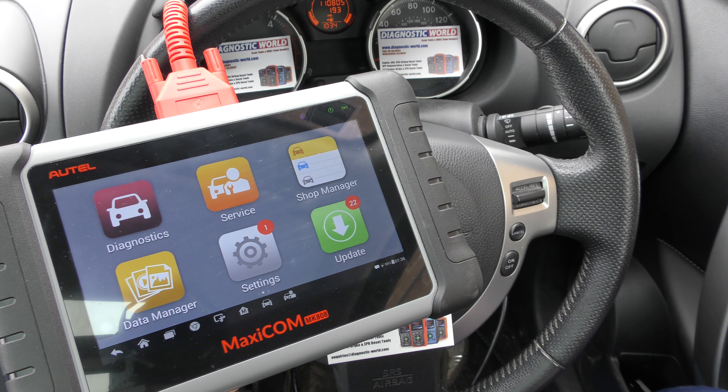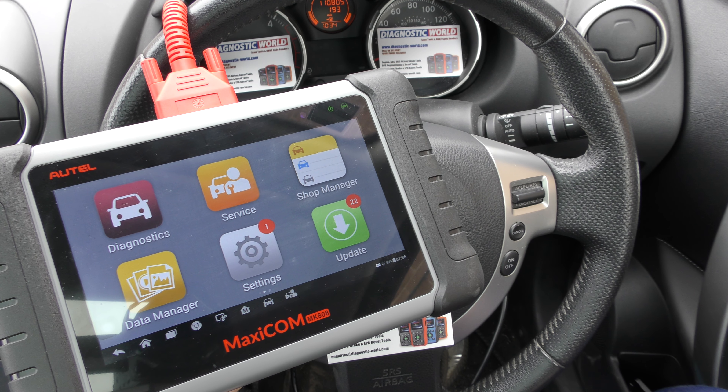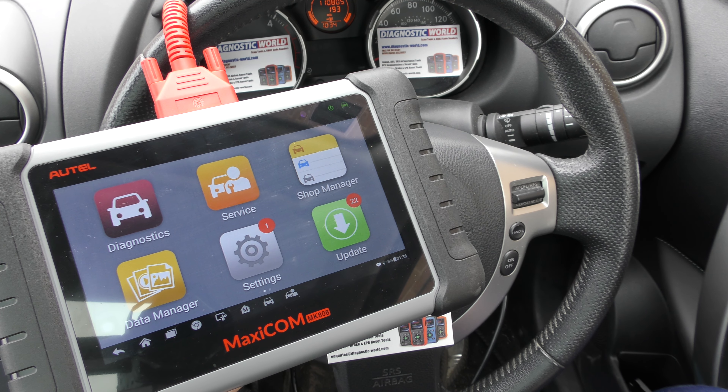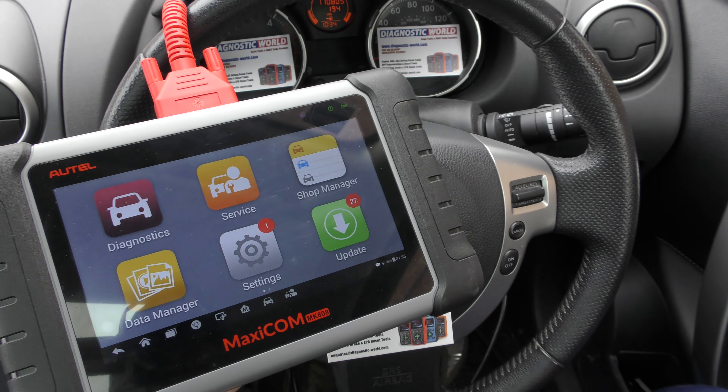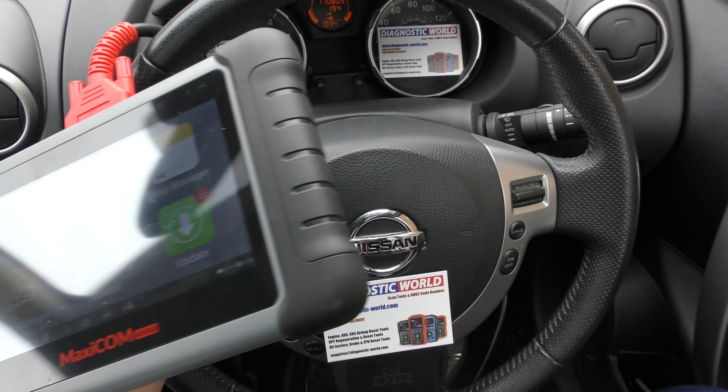Hi guys, thanks for tuning into this Scan Tool Network video. In this video we're going to do a demonstration of the Autel MaxiCom MK808 kit diagnosing and resetting this flashing airbag light that we have on this Nissan Qashqai.